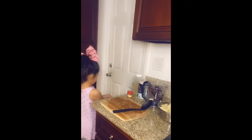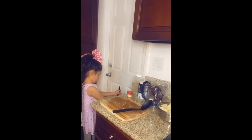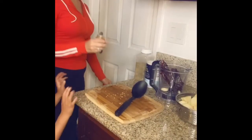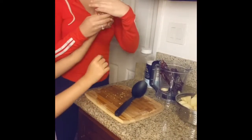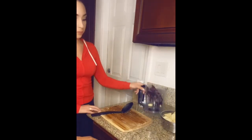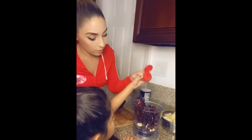We put the chilies in the blender. We're going to put the cumin in — let me show you the label — about four to six dashes.